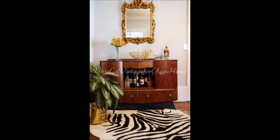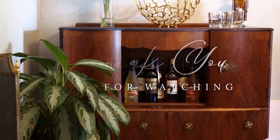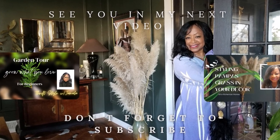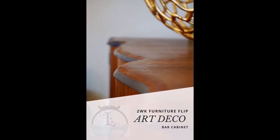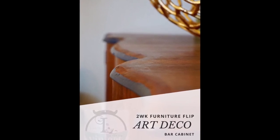And I'm so glad I did this project while my mother was still with us. She even got to see it and smiled and said, 'Oh, that looks really nice.' And there you have it — my two-week furniture flip. I hope you enjoyed this video. If so, drop me a comment. Don't forget to like and share this video, and please subscribe to my channel. Thank you again for tuning in and I'll see you in my next video. Bye.